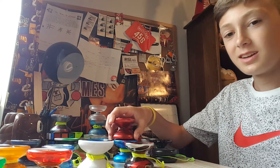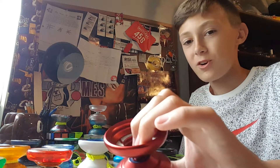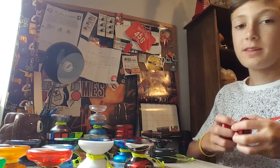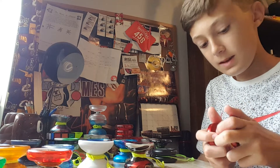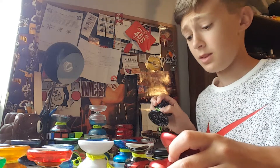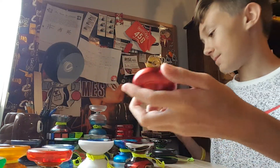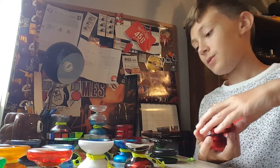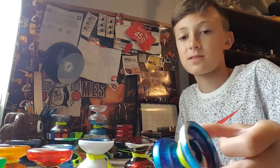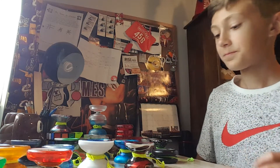Next up we have the Yo-Yo Factory Shutter. I have a lot of memories with this yo-yo. Me and my friend Ryan used to do those super cringeworthy videos with this. Unfortunately, being the idiot that I am, I decided to combine a Shutter and a Horizon — one half and the other half — and I ended up stripping the axle. But luckily, when I was at Ohio State's last year, I picked up another one. This one works. It has a little bit of vibe but it doesn't really matter. I got the Galaxy colorway — I think it's really cool.